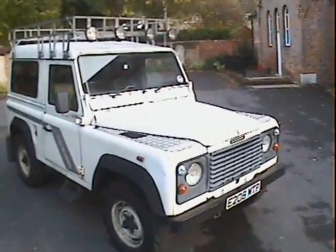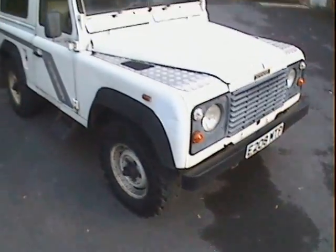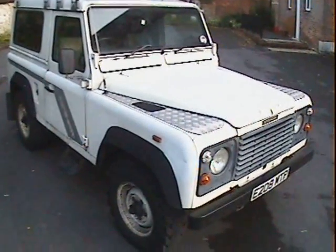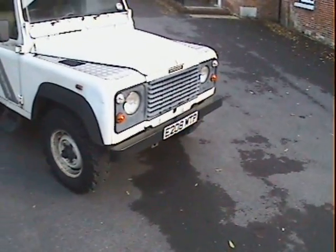That's about it. My name is Simon — you can reach me on 07719 069353 or in the office on 0118 946 3352 if you want any more information on this rather nice 90 diesel.